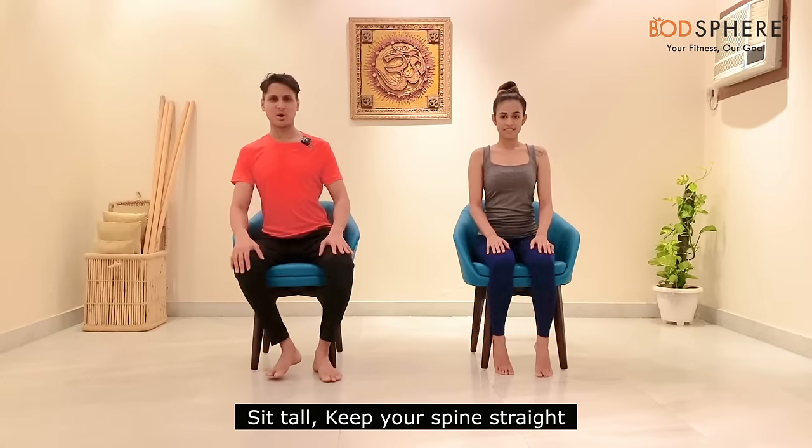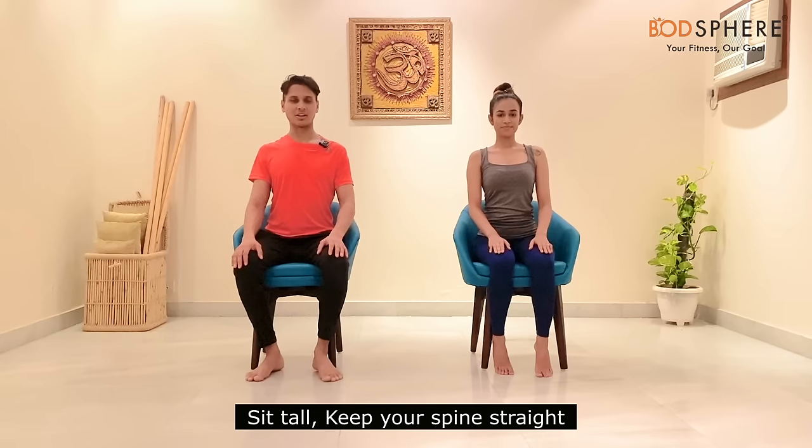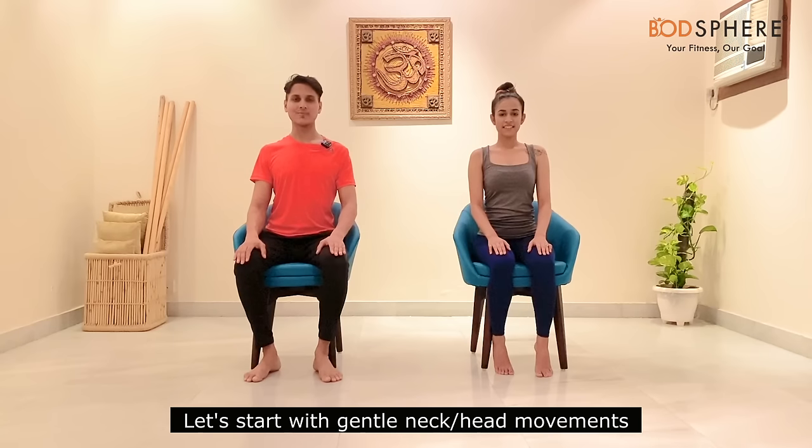Let's get started. If you are leaning back onto your chair, come a little forward and try to adjust your spine so that you get to sit tall. Keep your spine straight, completely erect, and you can place your palms on your thighs and rest them.